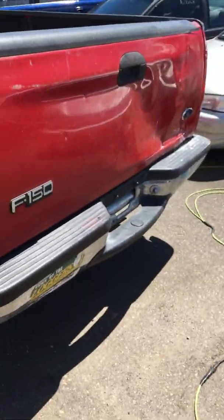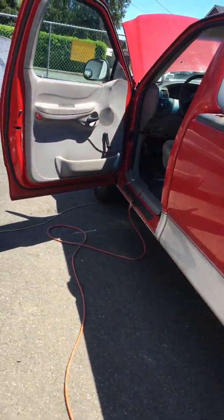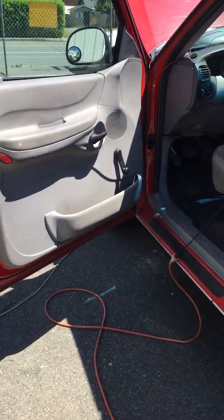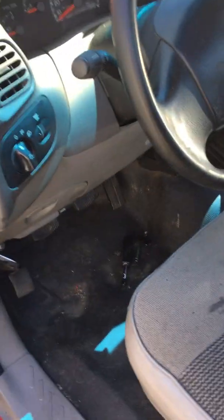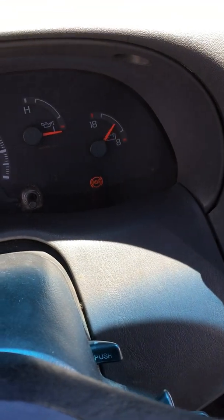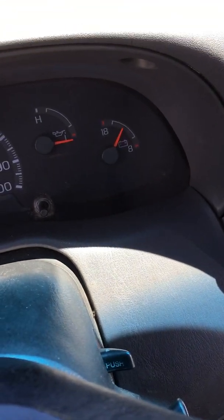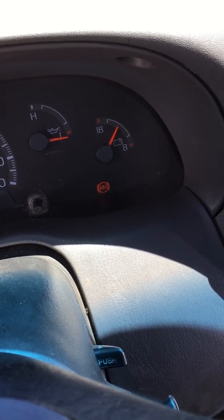Hey, it's Jared here at All About Cars. Today we've got the 98 Ford F-150 with the wonderful rear ABS brake system light. It comes on, stays on — not cool. It was on, off, and back on to stay on.